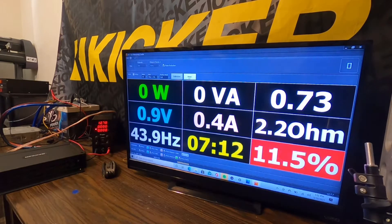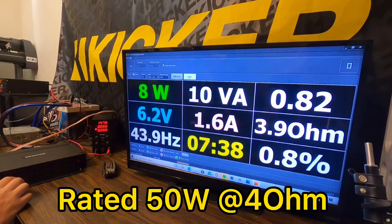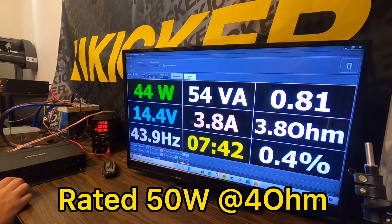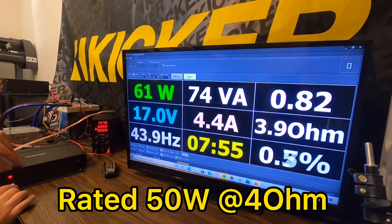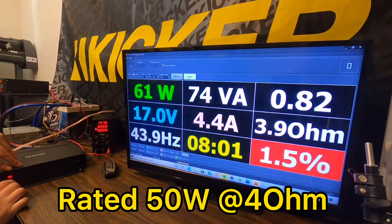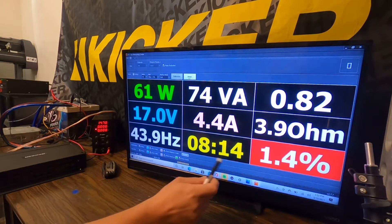Maybe I should plug in the power supply — that might help. Need all the gigawatts we can get. There we go — at 1% THD we're seeing 61 watts. It's pretty spot on; as Kip said, it gives you a little leeway for a super clean signal. We got 61 watts at 3.9 ohms. Not bad — that's a pass. That's certified.